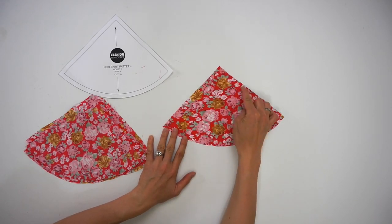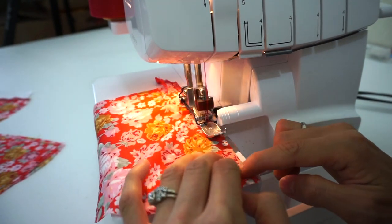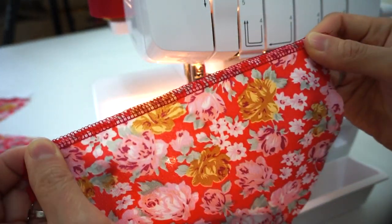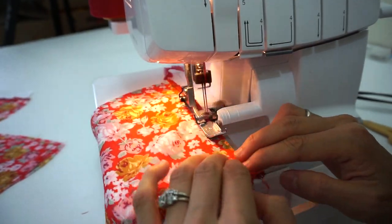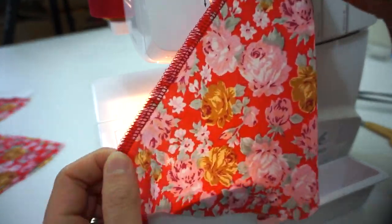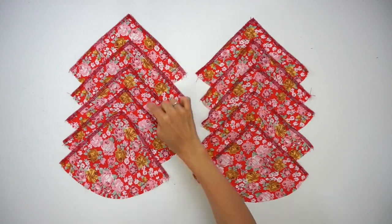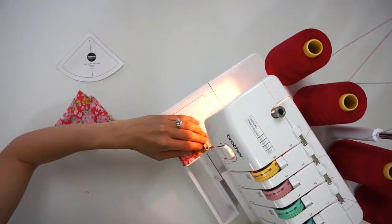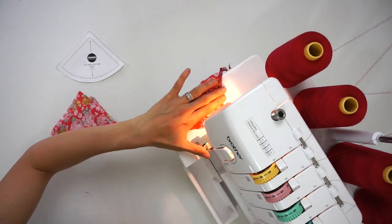To finish the godet pieces, start with the 10 pieces of godet number one and overlock stitch along both the right and left straight sides. Leave the curved cut edges as they are. Apply the same overlock finish on the smaller size pieces of godet number two. Press with an iron to remove any puckering or crinkles.